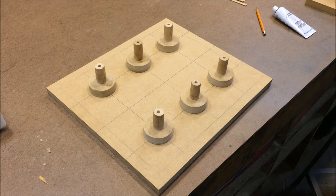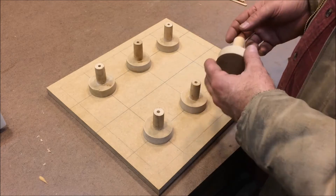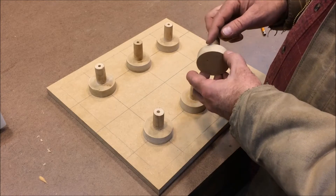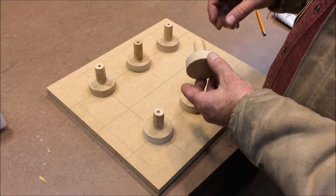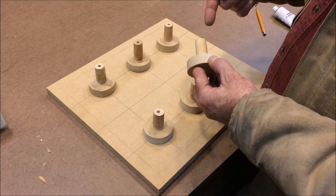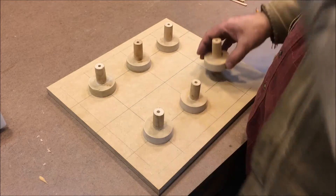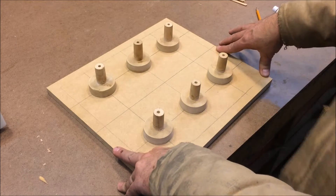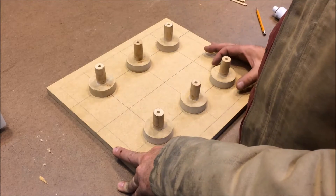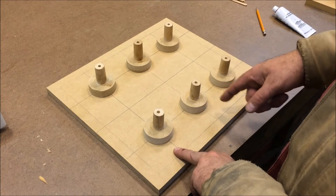I didn't do a video of putting the draft on these parts, which is probably the most interesting part of this entire project. But I just chucked them in the lathe, set the compound to somewhere between one and a half and two degrees, and just ran a bit down the side to put the draft on it so that now it can be pulled from the sand. I've laid out the board I'm going to use to make my match plate — I guess it's really only going to be one-sided.